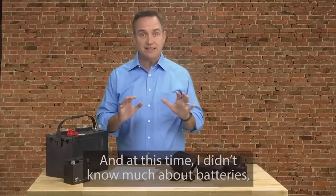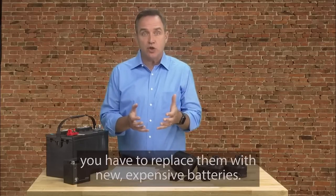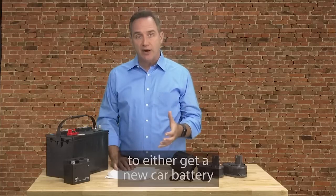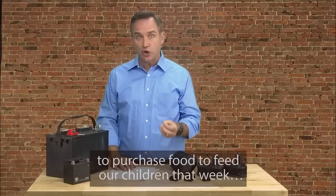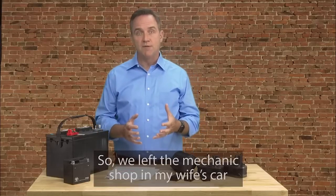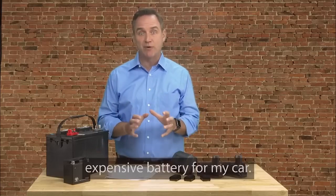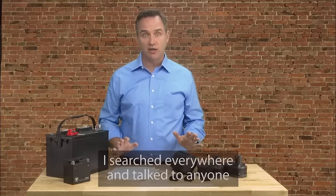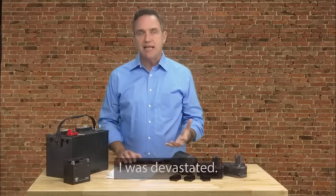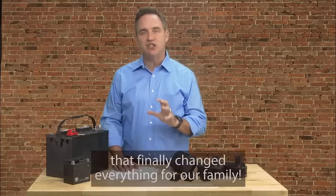The situation felt desperate. I didn't know much about batteries and just figured there wasn't much I could do — I thought batteries die, and when they do, you have to replace them with new expensive ones. So we left the mechanic shop in my wife's car and shared rides for the next three weeks while I searched around to see if we had any other options. I searched everywhere and talked to anyone who knew anything about batteries, but it seemed like we had no other options. And just when things started to look hopeless, I discovered the secret that finally changed everything for our family.